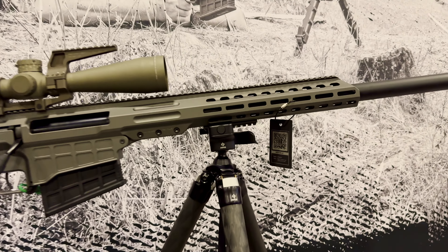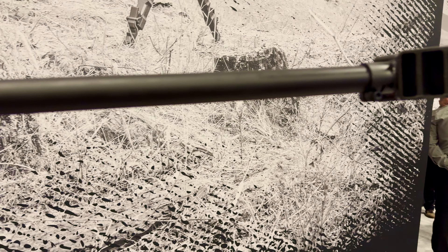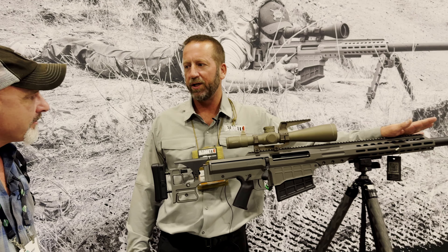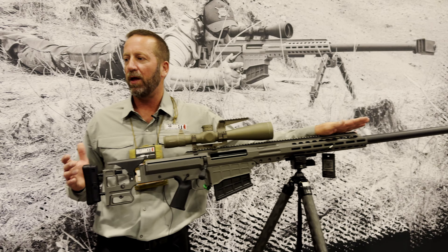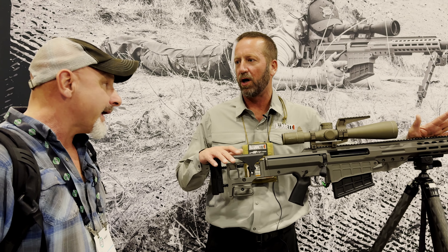It looks like a badass — looks like a Barrett 50 and a .338. The muzzle brake is extremely efficient. We just did a lot of shooting with this rifle, and recoil is like nothing compared to what caliber we're shooting. The brake has taken everything off of it.